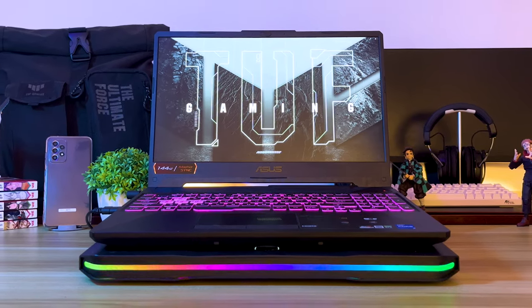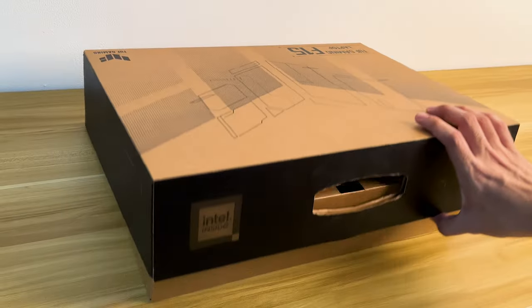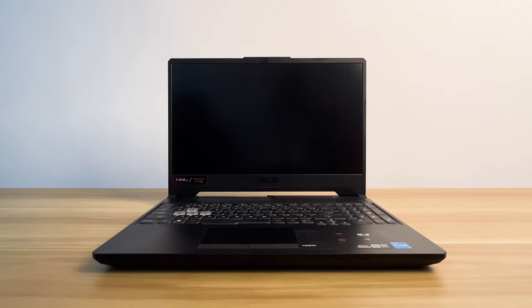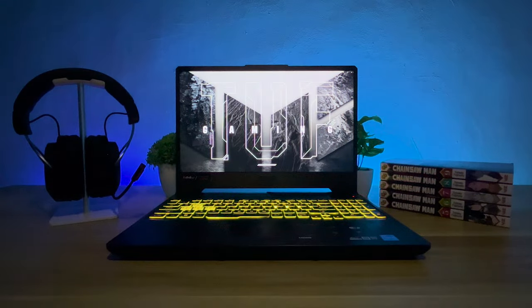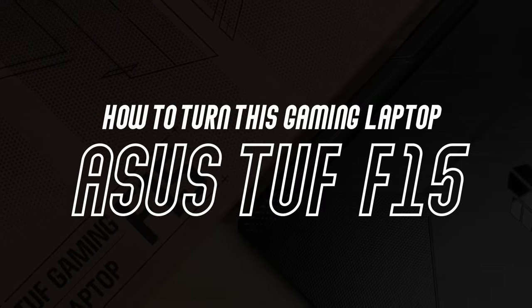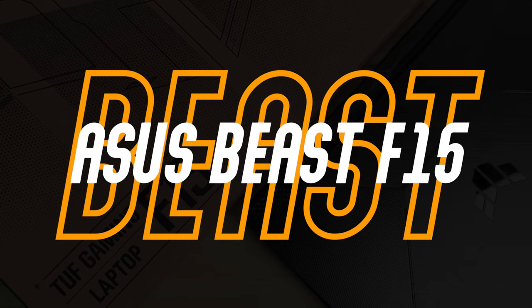The Asus TUF F15 has been phenomenal these last few years and continues to dominate the laptop market. Just right out of the box, you don't have to do anything. But what if I told you that you can actually turn this gaming laptop into a beast? So let's go straight to the point — how to turn your Asus TUF F15 into a beast? Let's call this the Asus Beast F15.